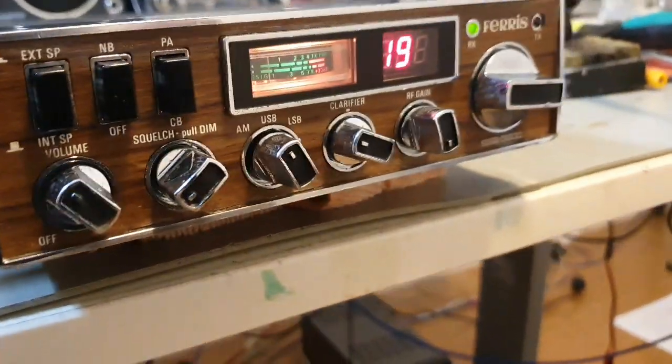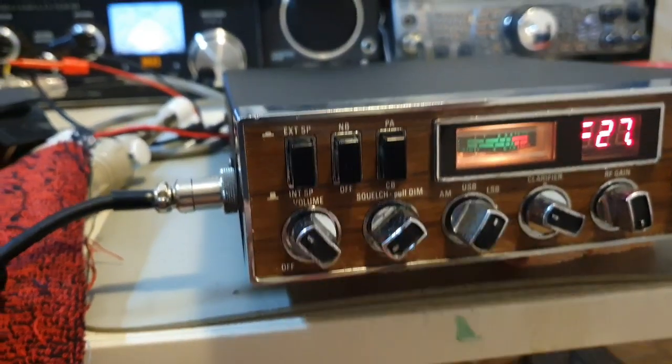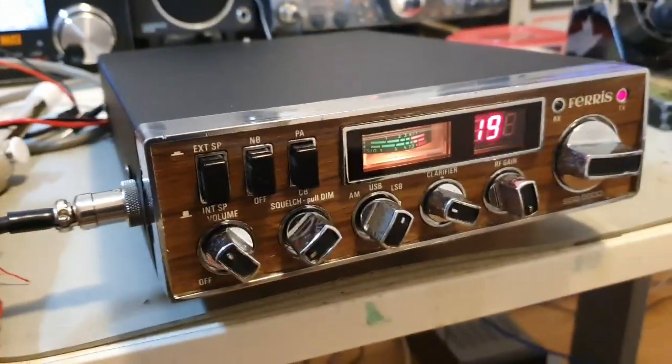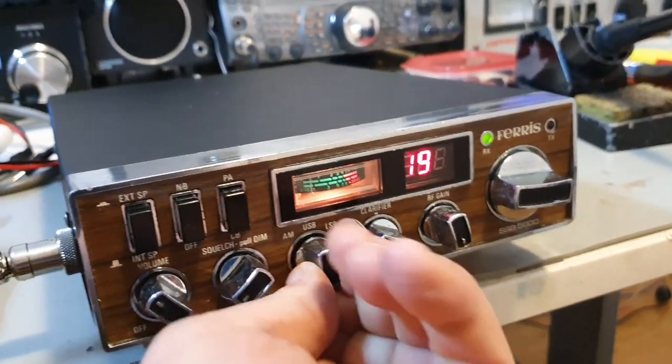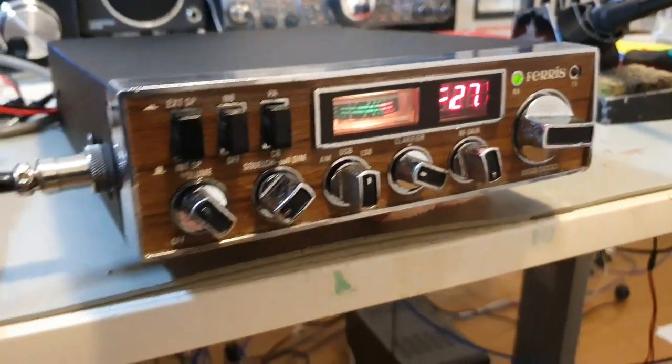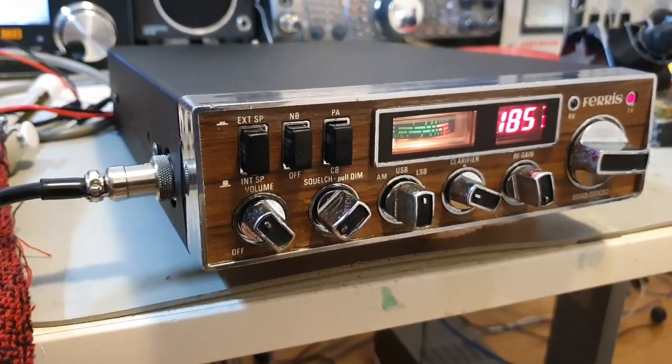I've got a lower sideband. Testing 1 2, testing 1 2, 1 2 1 2. Upper sideband — testing 1 2, testing 1 2, 1 2.